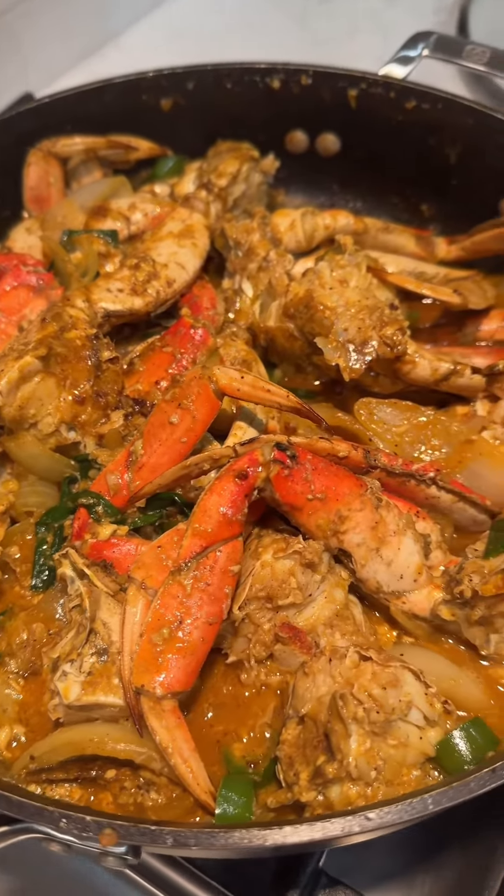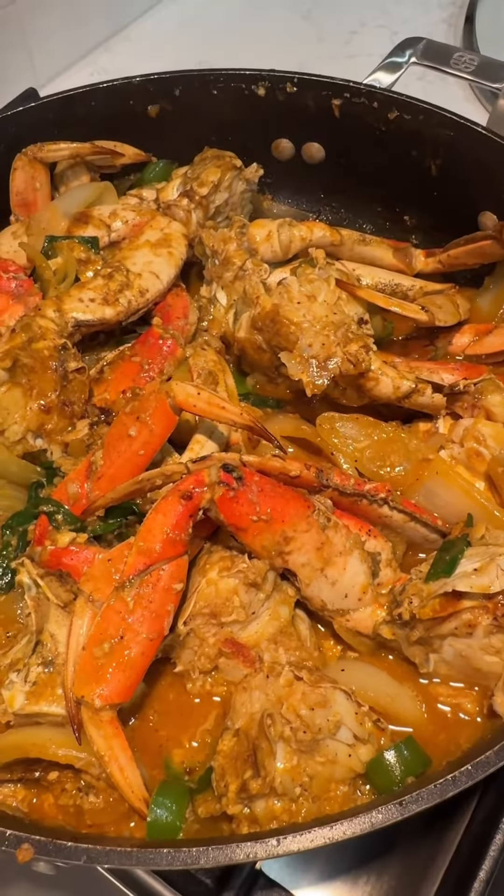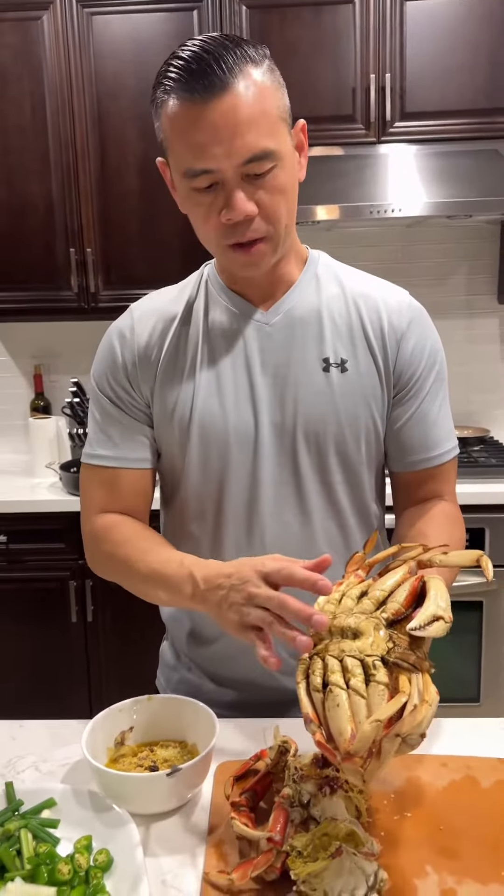My husband made stir-fry crab with scallions. I am impressed. What are you making? Well, it's gonna be our version of ginger scallion crab.